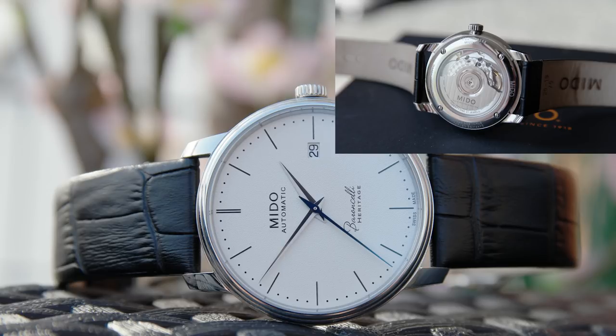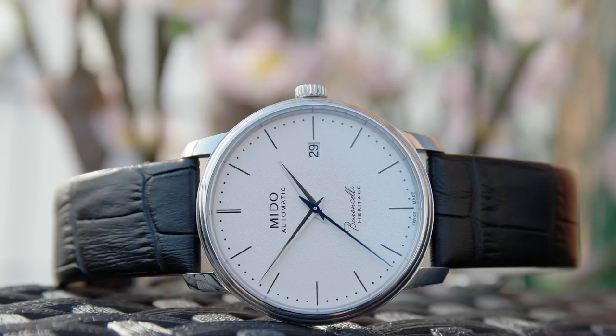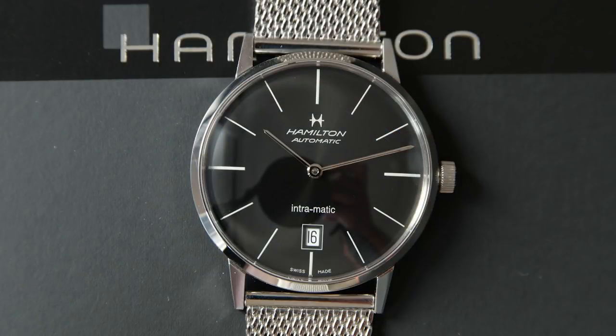The Mido Baroncelli Heritage 3 features a highly decorated ETA 2892 top-grade movement with blued screws, diamond bridges, perlage, and all that — basically as fully decorated as a standard mass-produced ETA can get. You can get higher decoration from Tudor, Longines, or IWC, but for a standard ETA this is the most decoration I've seen. It's only 6.95mm thick, making it an extremely thin watch. My only gripe is the case — it wears a bit large at 39mm. But overall it's one of the best dress watches you can get under a thousand dollars.